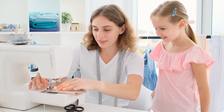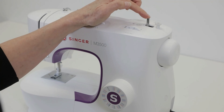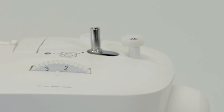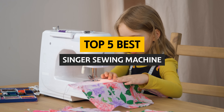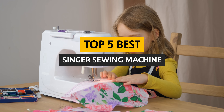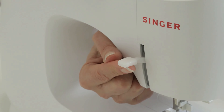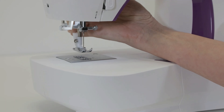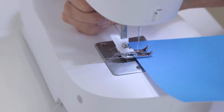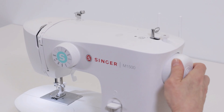Are you tired of battling with your old and unreliable sewing machine? Are you ready to take your sewing skills to the next level? In this video, we will introduce you to the best Singer sewing machine that will revolutionize your sewing experience. Whether you're a beginner or a seasoned pro, this sewing machine is packed with features that will make every stitch a breeze. Get ready to unleash your creativity and create stunning masterpieces with the best Singer sewing machine on the market.